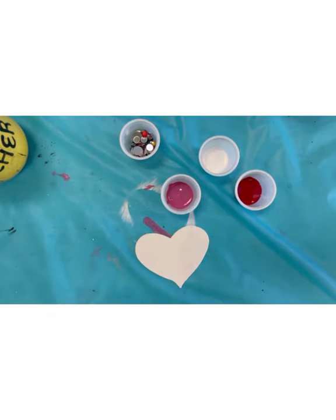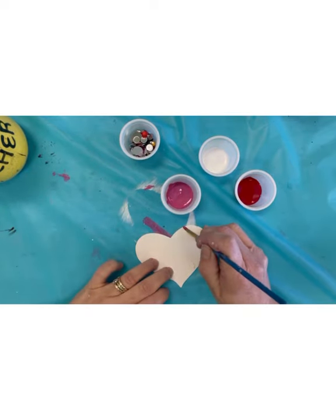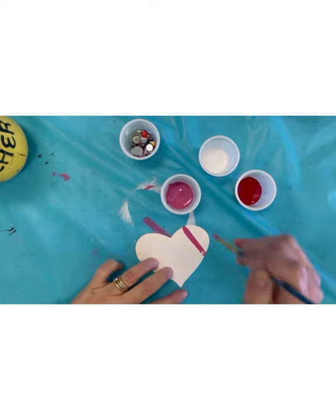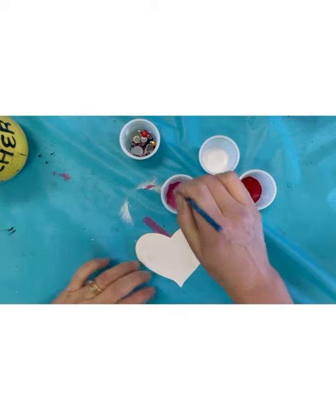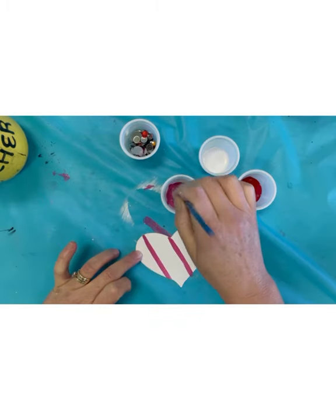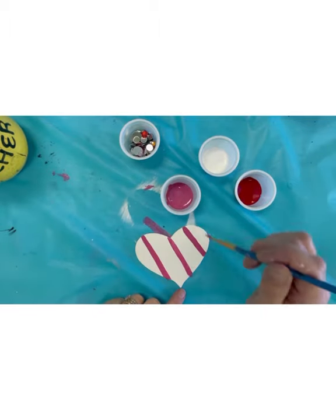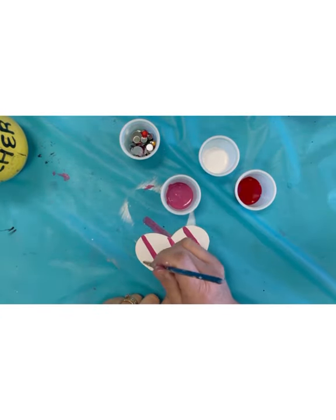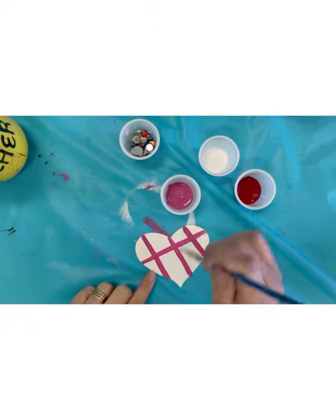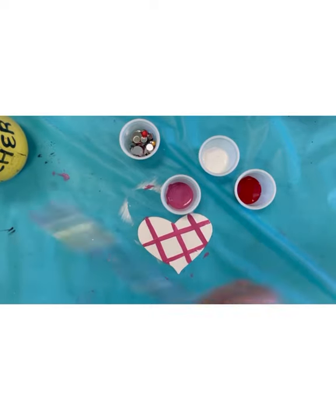Now I'm back to painting on the heart. I have my smaller brush and I'm going to paint the heart any way I want. I'm going to start with pink and do some lines — going diagonally for stripes. I could make it striped or plaid; I'm going to make it like a checkerboard plaid, so I'm going to go across this way now. Done with that color — I've got my rinse water, I'm rinsing my brush, and I'm ready to do red now.